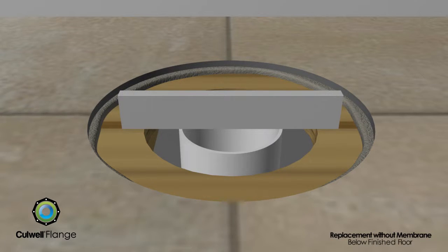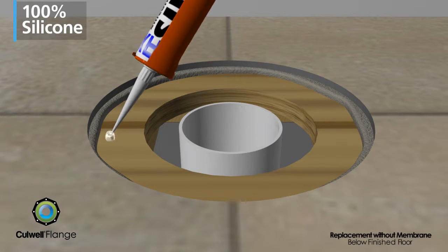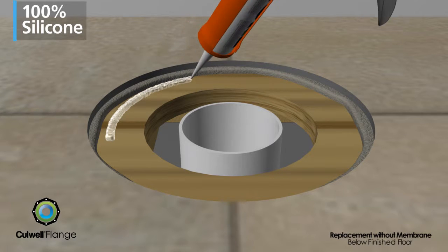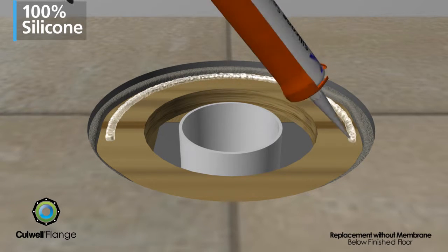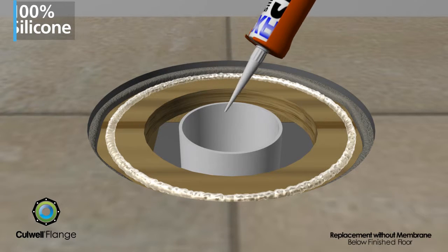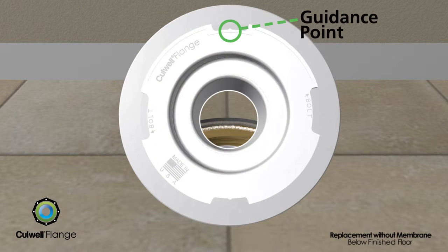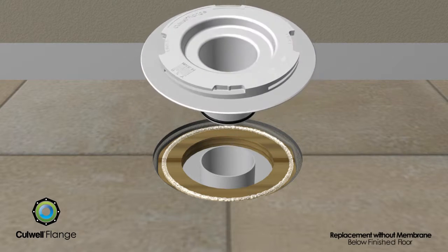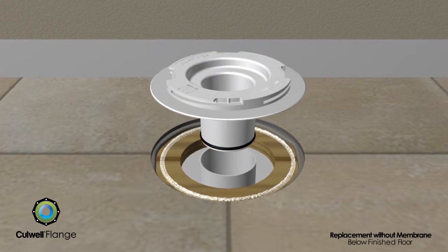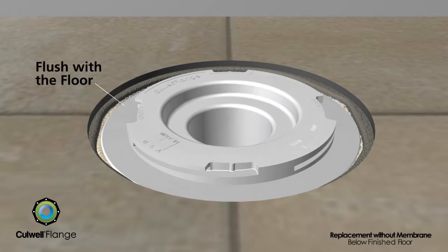The pipe should be flush with the floor. A thick bead of 100% silicone caulk is applied around the floor opening where the base of the flange will sit. Position the flange so that one of the guidance points is closest to the wall behind the toilet. The Cullwell flange is inserted into the floor opening and attached to the sanitary piping, compressing the caulk under the flat surface of the flange to create a seal with the floor.